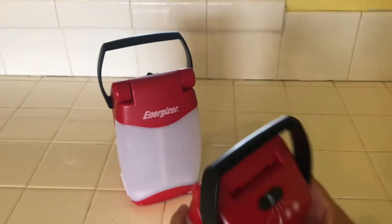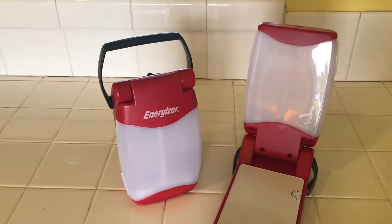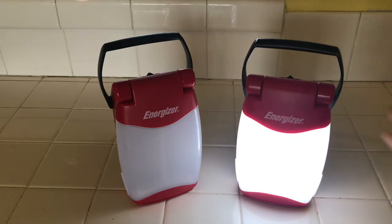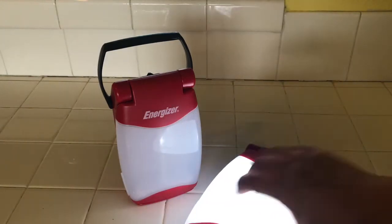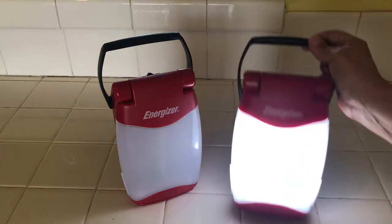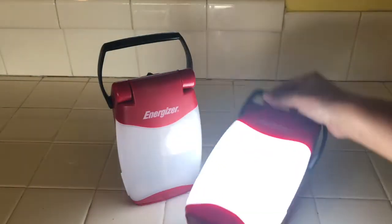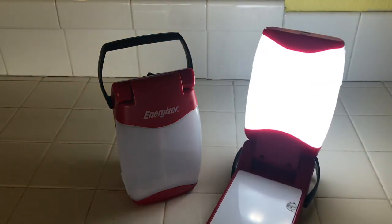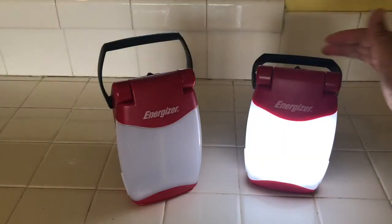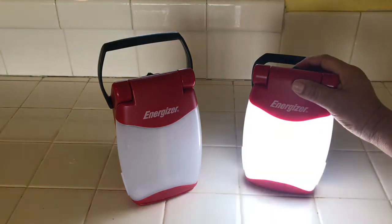Let's go ahead and turn this on. So this is the nightlight — let's take a look at it this way too. And then let's go ahead and do the second setting. And so let's go ahead and flip this up. Isn't that neat? You can just place it anywhere. And then let's do the last one — now look how bright that is. And let's go ahead and do the last one, that's even brighter. That's really bright. So we have nightlight, the middle one, and the really bright one.